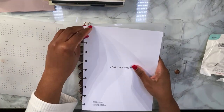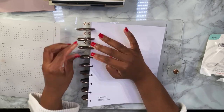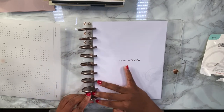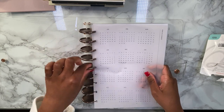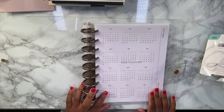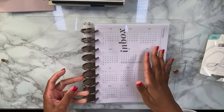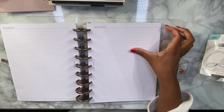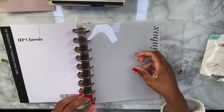I'm gonna add in my year overview right in the front here, along with my yearly overview pages and vellum. That looks nice. Maybe I'll add something behind this — I'm not sure yet. We'll put the inbox right smack dab in front of my monthly section.